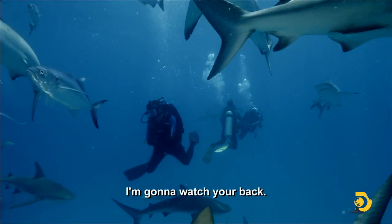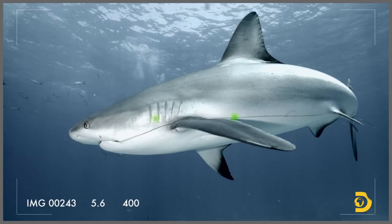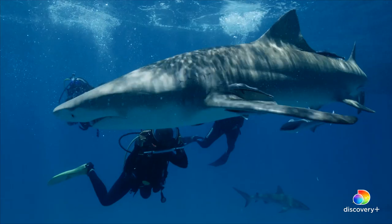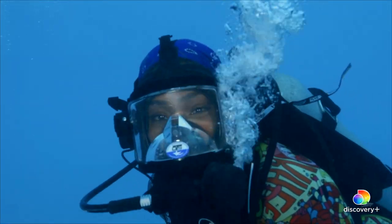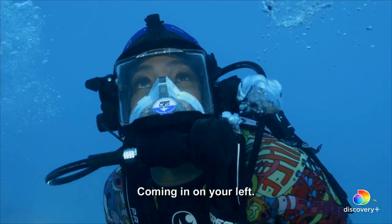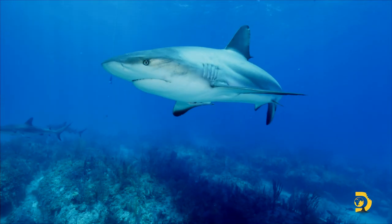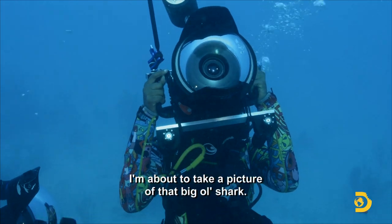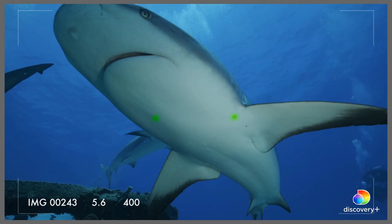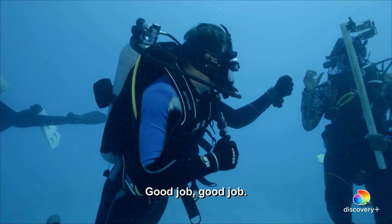I'm going to watch your angle. Get on that big one right there — that's the perfect animal. Nice shot. I'm going to send it to the left side, I'm going to have a shot. Good job. Good try. That was great.